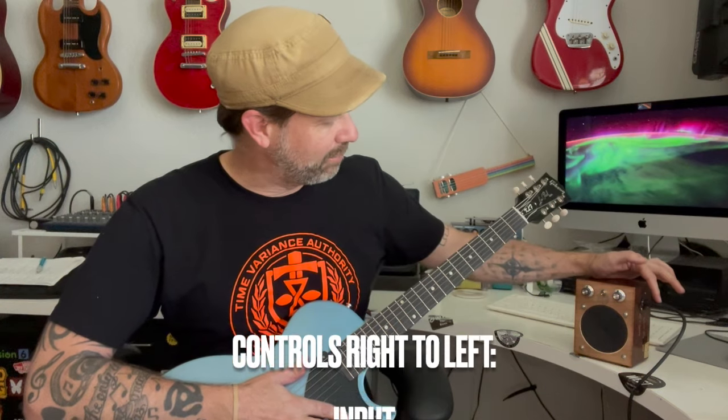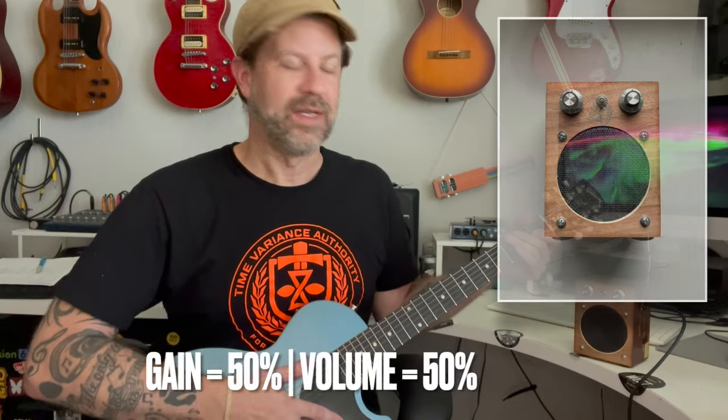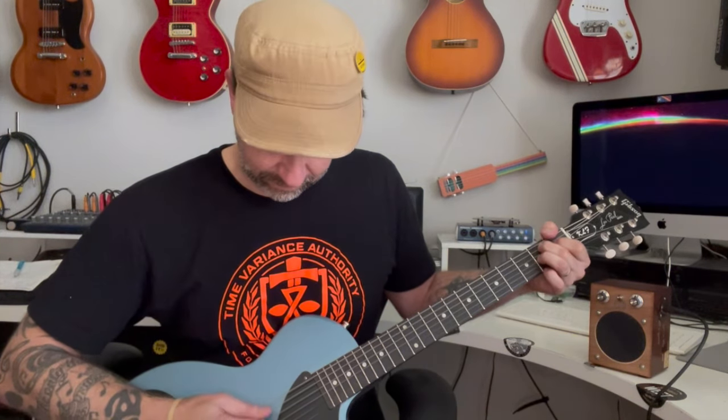I grabbed my Les Paul Jr. and got it plugged into the new combo I just built. Input, gain, power, volume, output is how I wired it. I've got both knobs at about noon — let's turn it on. Turn the guitar up, dummy. Okay, so you can probably hear that. It's not very loud at all — I was expecting it to actually be louder than that. Let's see what happens if I crank them all the way up.